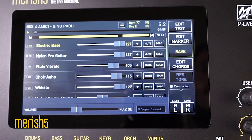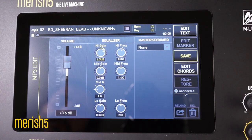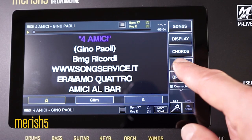As you all know, Merish 5 allows you to modify a MIDI file according to your wishes. But you may not know that the same can be done with an MP3 or a video. Another very important and unique feature: you can level the volumes of various MIDI, audio and video backing tracks.